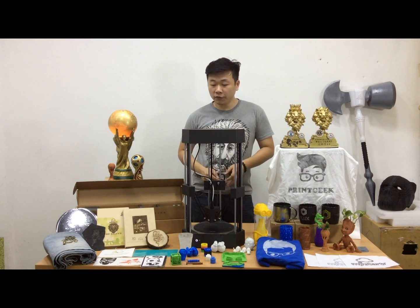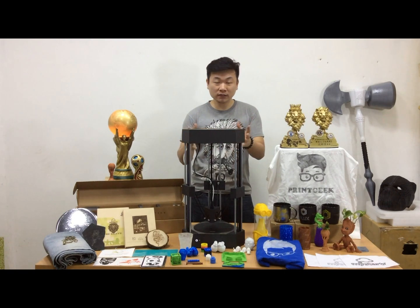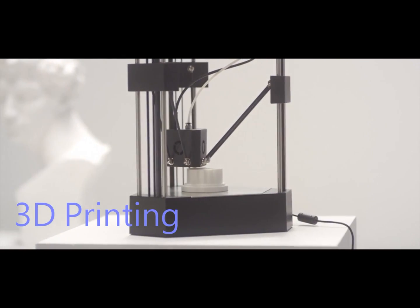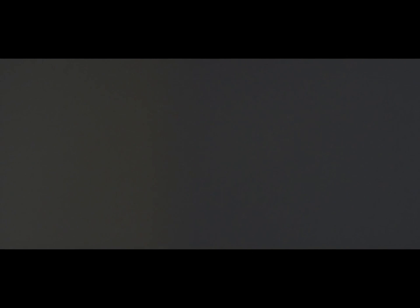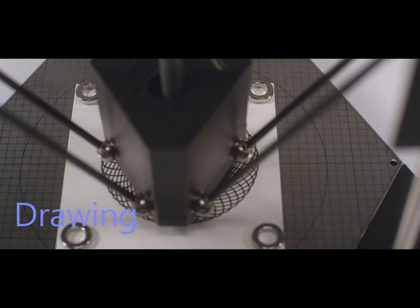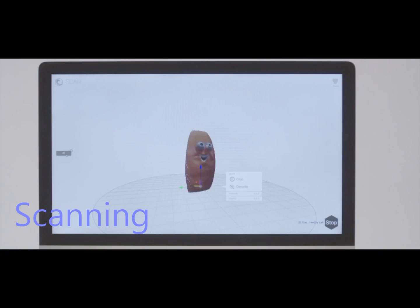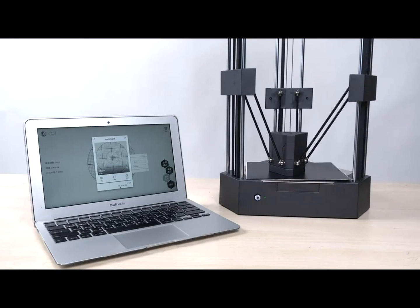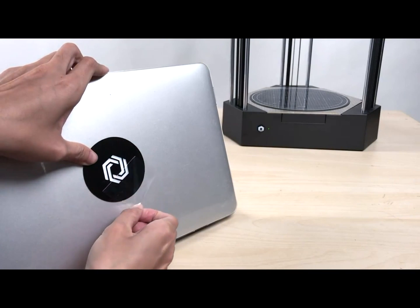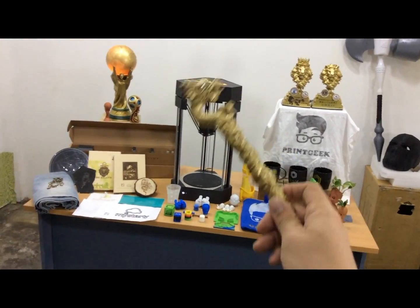Before we start reviewing this machine, let me show you what I've done using the Flux Delta Plus. Let's check it out and see what I've made using these Flux Delta Plus machines.